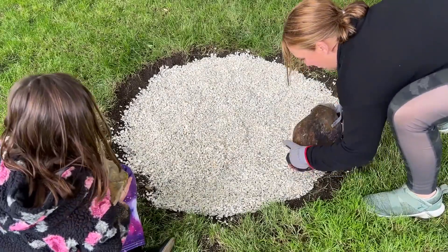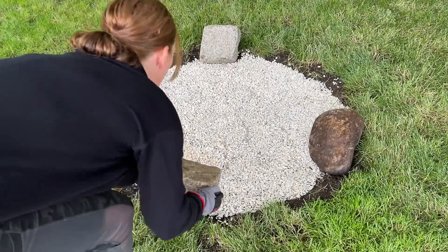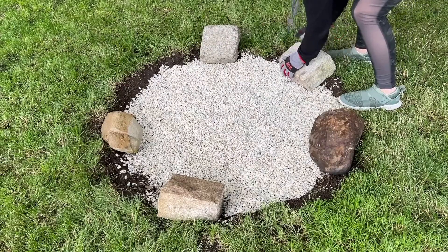Then it was time for us to just ring this pit with the rocks. We started with the big ones just to kind of anchor our circle and we filled in with the little pieces.